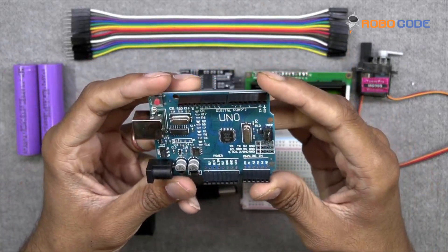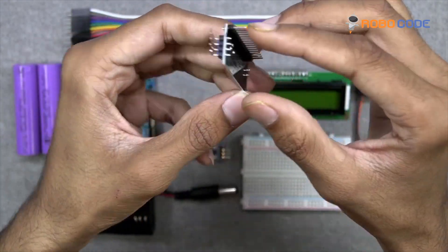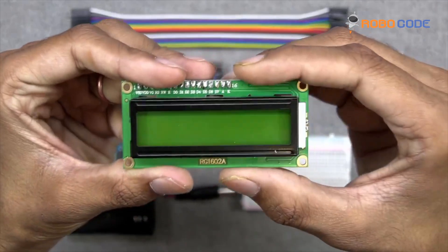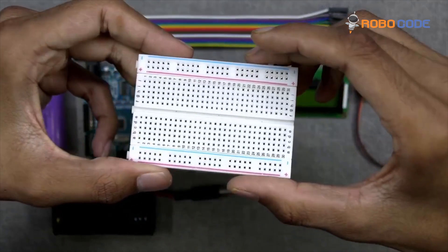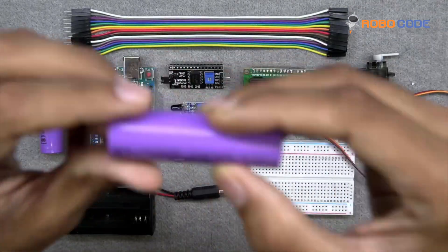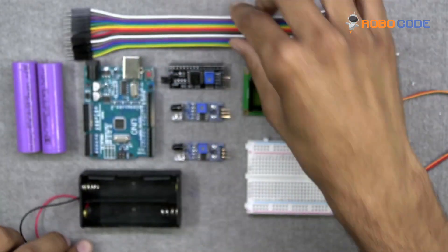We would require one Arduino UNO board as you can see in this video, one I2C module, two IR sensors, one 7-segment LCD display, a breadboard with minimum of 400 pins, one servo motor, two 3.7V lithium batteries, one battery holder, and a few jumper wires.